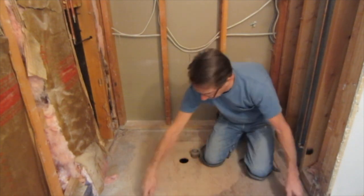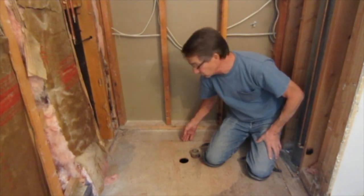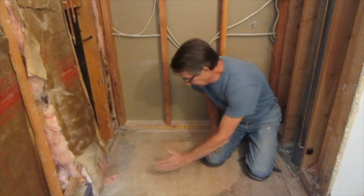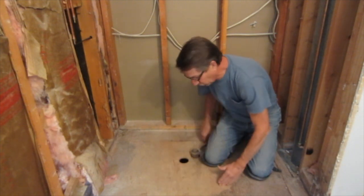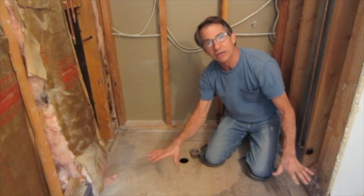I've chalked a line on the floor which is going to be my outside edge of the drain. I'm going to cut myself a pretty substantial hole here. I have a floor joist here so I won't go back any further than that. That will allow me to put some blocking in between these joists and also from here across to hold the drain firm.